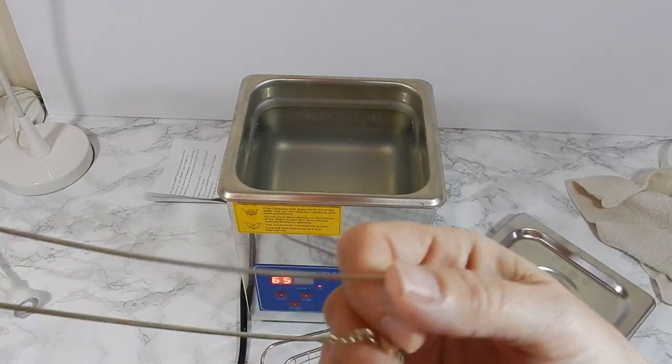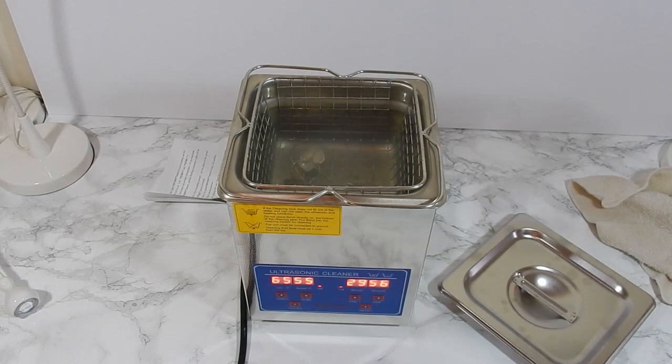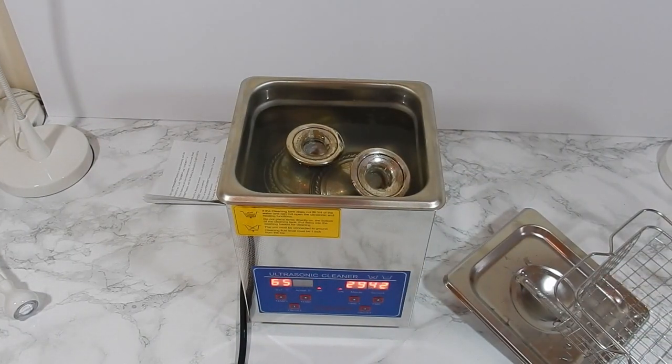Finally, I decided to try two of my candlesticks — they weren't too bad, but I figured I'd give them a shot. I also put that really dirty necklace back in with them. Again, everything went in for 30 minutes. I wiped it down, flipped it over, and put it back in. The candlesticks came out okay.